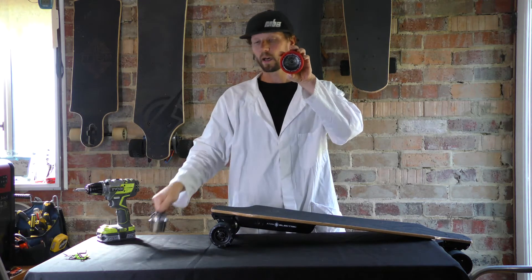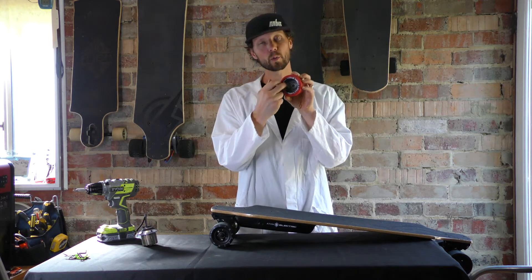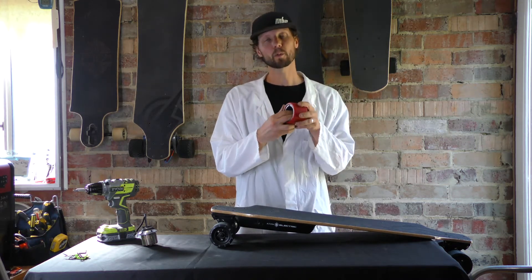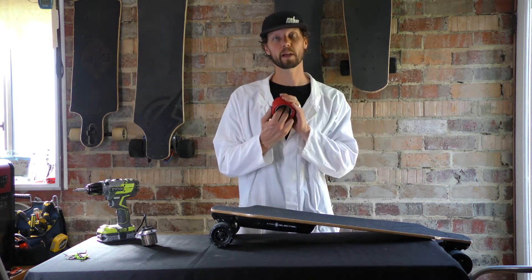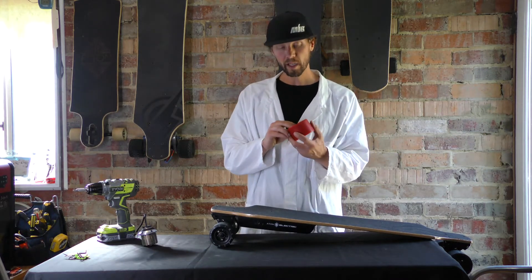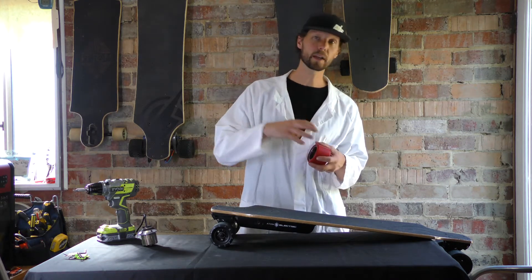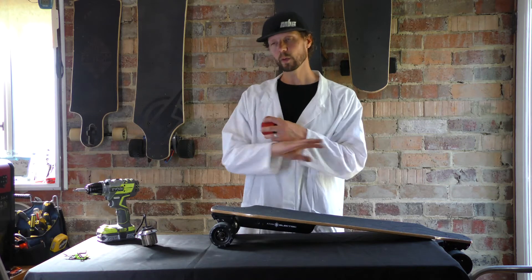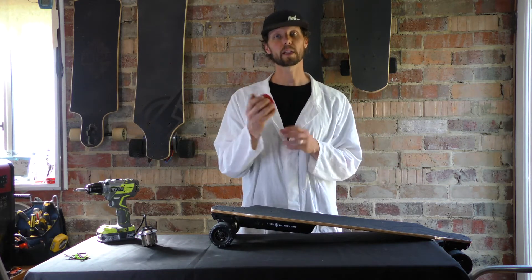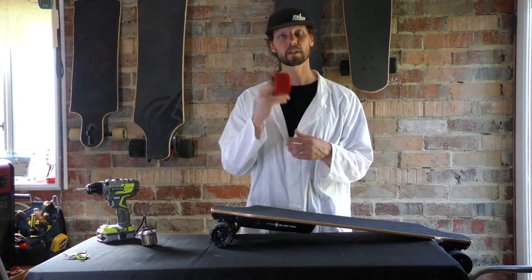On our rotors, we actually bond the urethane directly to the rotor. That means you have to replace the whole rotor when you replace your drive wheel — that's the disadvantage. The advantage is that on boards where they don't do that, you'll often see urethane slipping and coming off. We don't want that, so we mold the two together for a bulletproof connection.